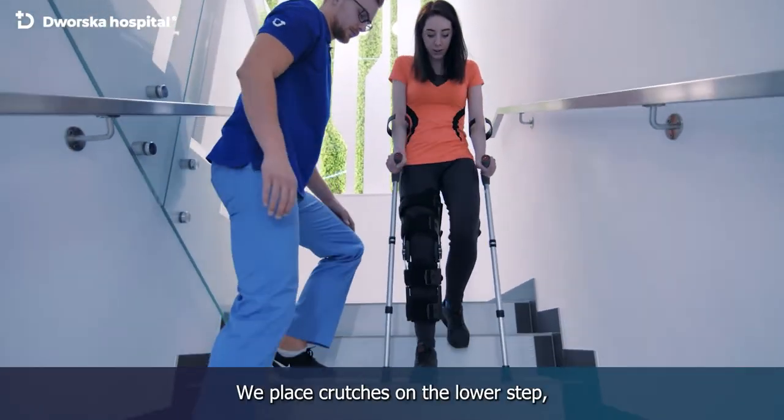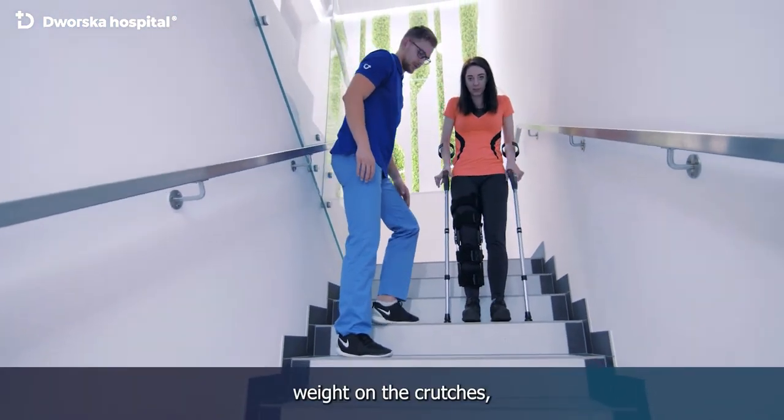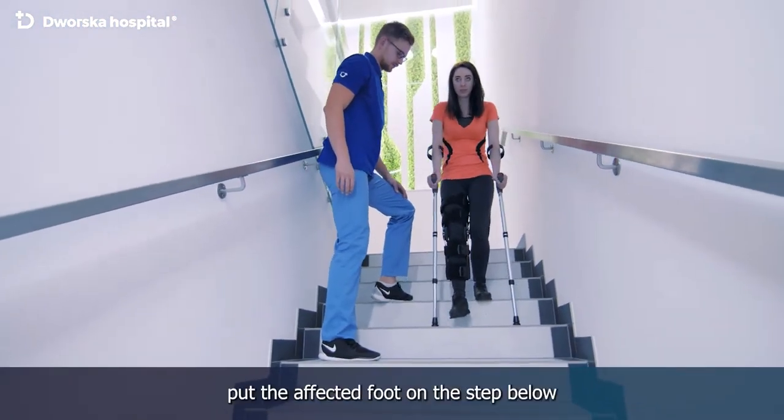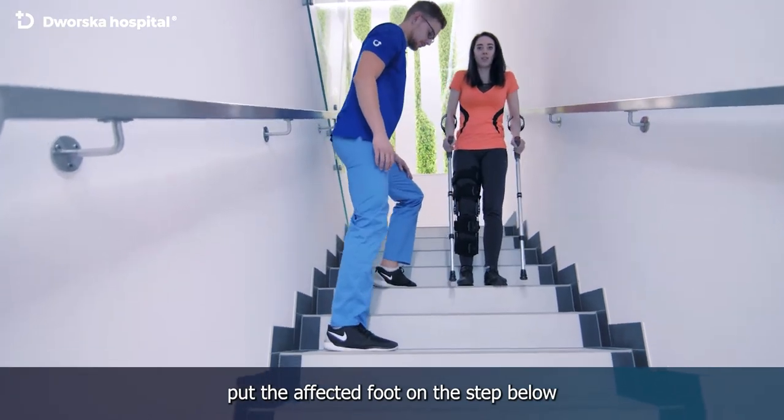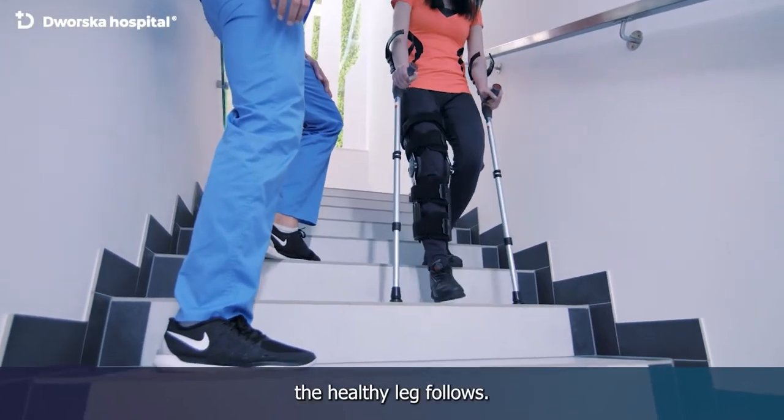Going down the stairs: we place crutches on the lower step, then slowly transfer the body's weight on the crutches. Carefully put the affected foot on the step below, leaning on the crutches. Lastly, the healthy leg follows.